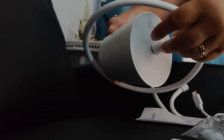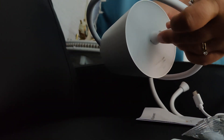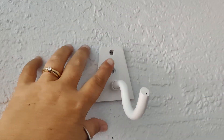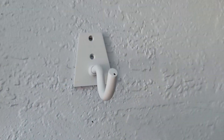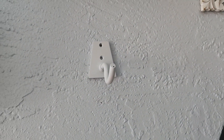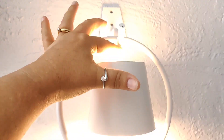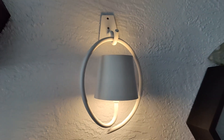These are incredibly easy to assemble. You just screw the light part onto the circle hanger, decide where you want to place it, and then you can screw it into the wall using the screws that they provide. You can also hang it on an existing nail if you have one. Once it is mounted on the wall you just put the hanger over the hook and turn the light on. And that's it.